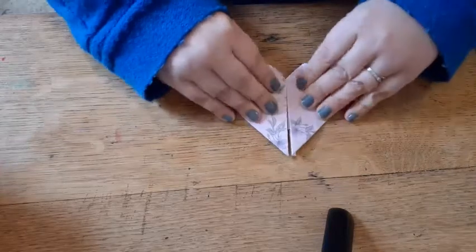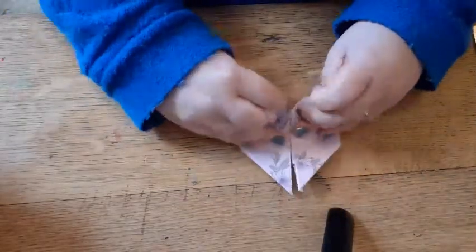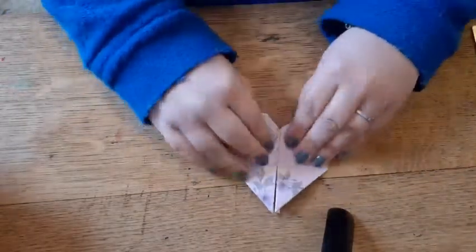You can open up your heart and write a message. You might want to glue these flaps down a little bit as well. And there is your origami heart!